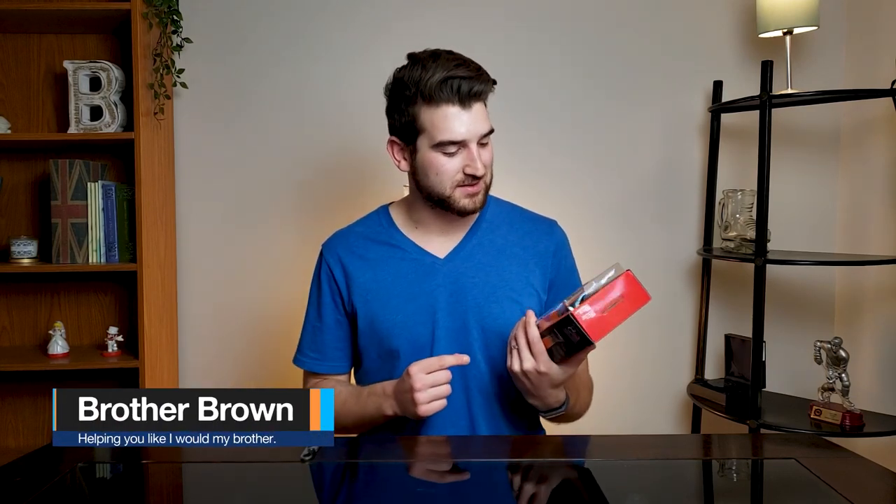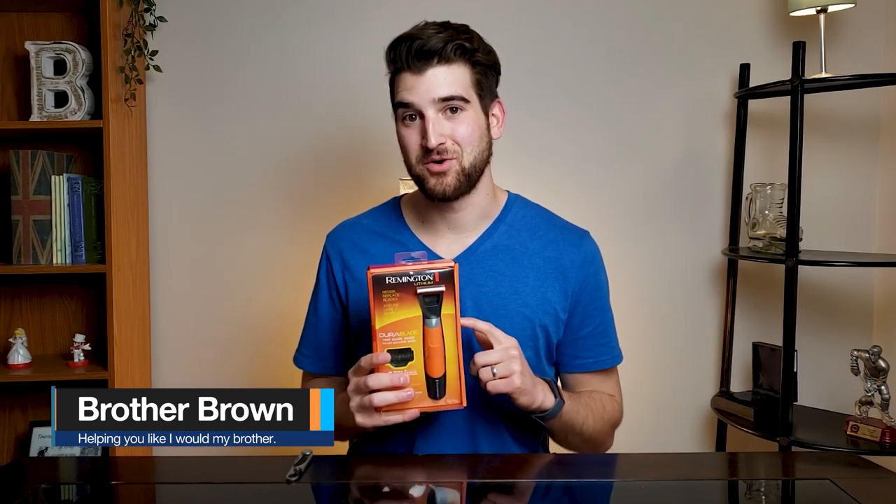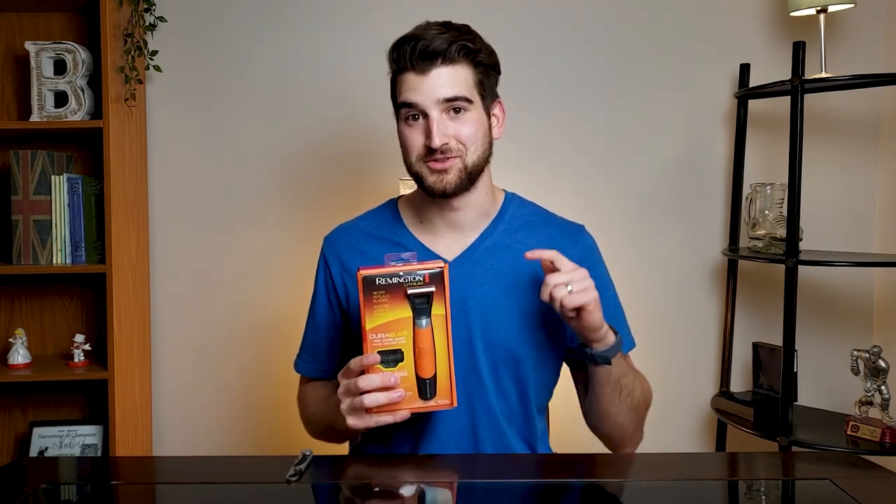Hey, it's Matthew. Today we're looking at the Remington Dura-Blade and seeing how it is. My last razor broke, so I picked this up over the Philips OneBlade, which is really popular right now.